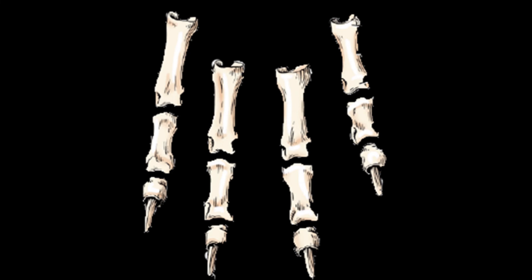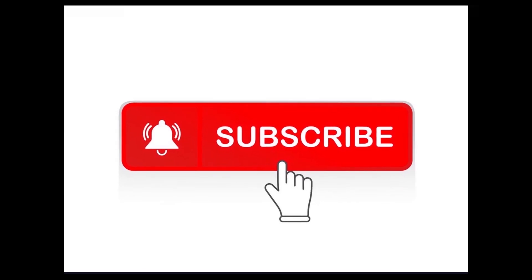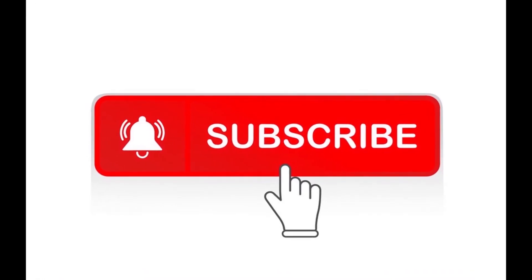That's all about the digits of the dog. I hope you have understood the anatomy of digits. Please like the video; if you have questions then ask in the comment box and give your suggestions. Stay blessed, Allah Hafiz.